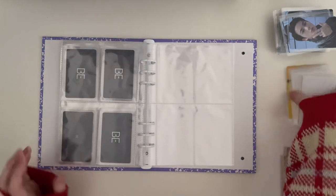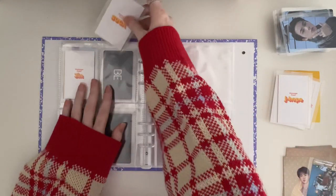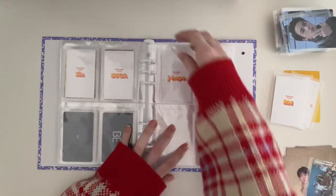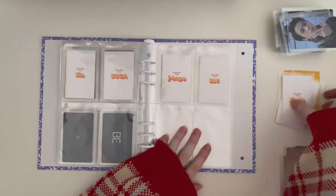Moving on to Butter. I just have the message card, so I'm going to put that in here. And I'm going to put Namjoon's message card in here as well.